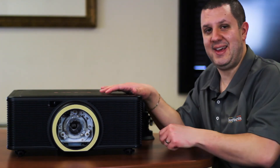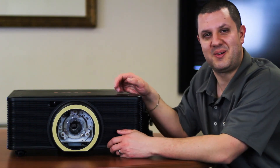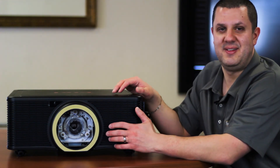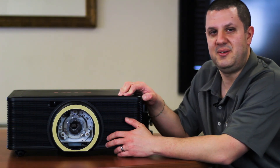This is the EK-820U laser projector. No lamps to change, clean a filter once in a while, and it's going to last you 20,000 hours. This is an awesome projector. Give us a call if you've got any questions and we'll help you figure out which lens is right for you — 866-942-6273.